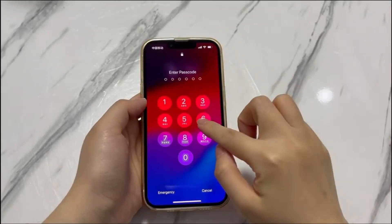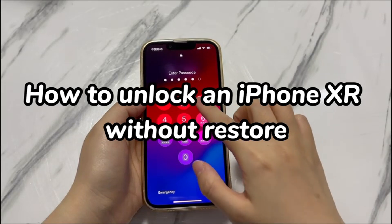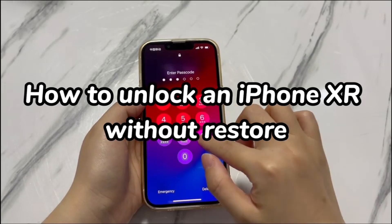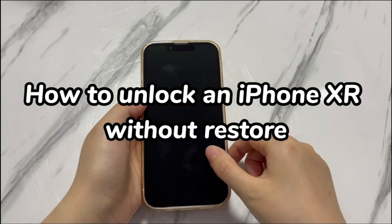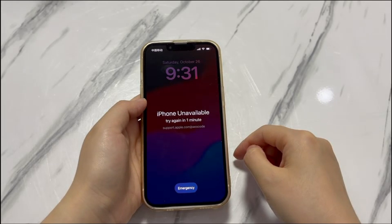Welcome to Bytefurther. In today's video, you'll learn how to unlock an iPhone XR without restore. Forgetting the passcode on the lock screen is a common issue that users typically can't avoid. If this happens to you and you can't unlock your iPhone XR, the official way is to put the device into recovery mode and restore it to factory settings. If you don't prefer this way and want to know how to unlock iPhone XR passcode without restore, there are some options — we'll list three methods here.